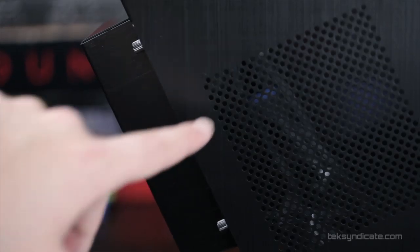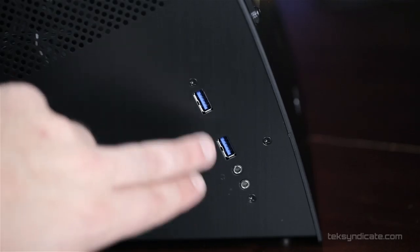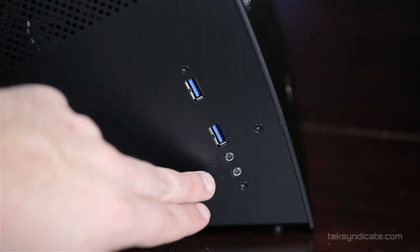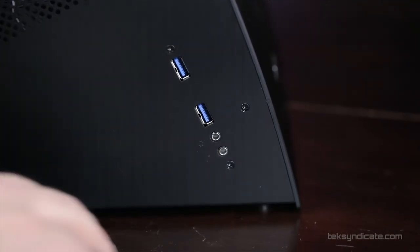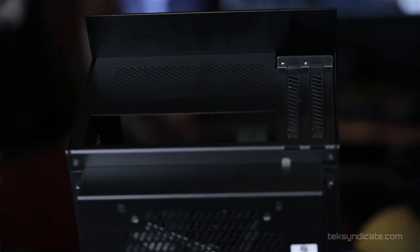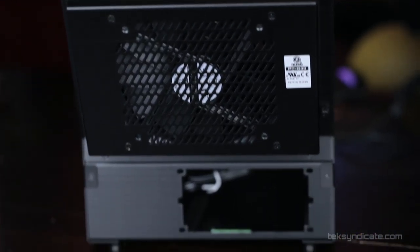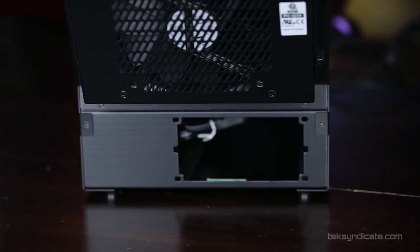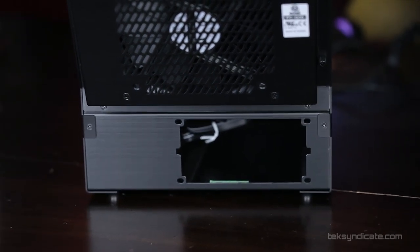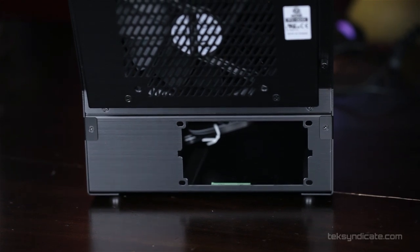On the left side from the front, we have our air vent right above where your GPU is going to be. Below that we have two USB 3.0 ports and a microphone and headphone jack. Looking at the back, there's a compartment with a 140 millimeter fan pre-installed as an exhaust to pull heat away from the motherboard. Beneath that is a cutout where you can install your power supply, which can be no bigger than 125 millimeters — so you're going to need an SFX power supply.